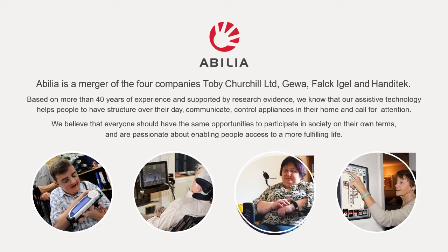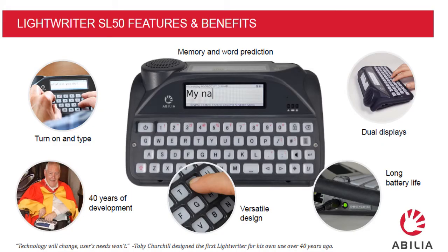Some of you may have heard of Toby Churchill or think of him when you see the Lightwriter. We are still here today — we are now called Abilia. This is the new SL50.